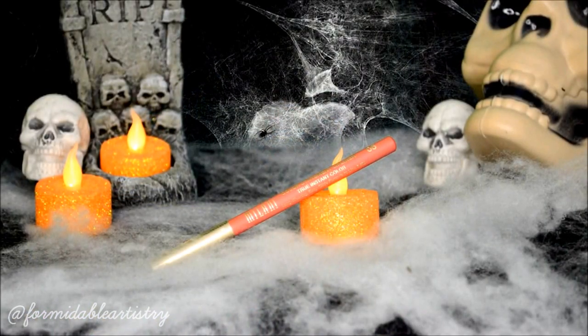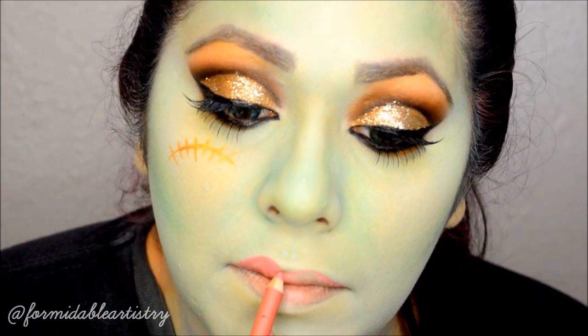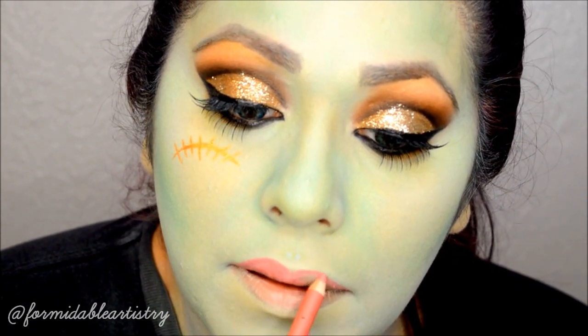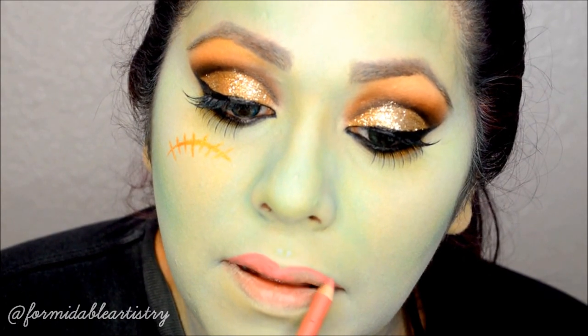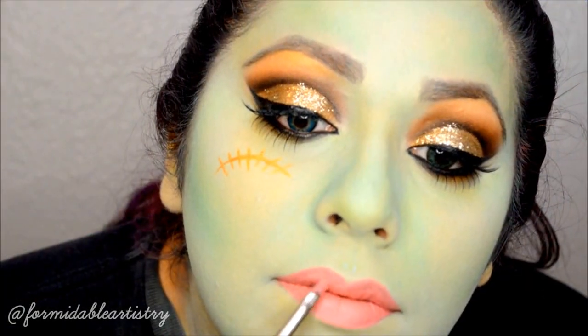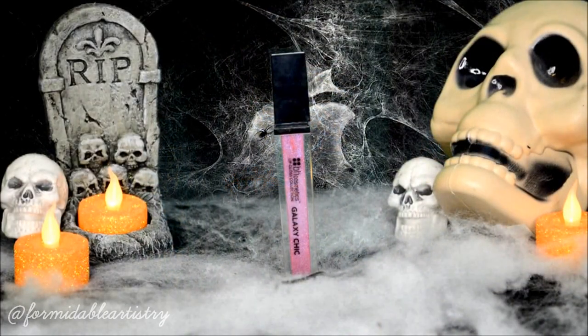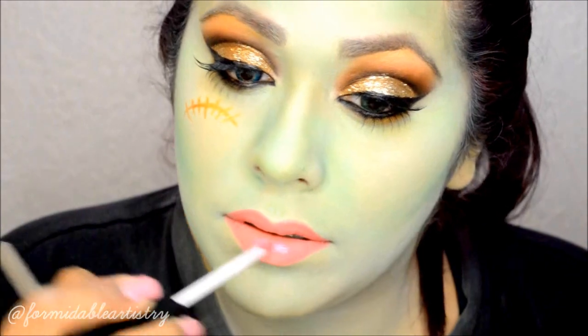To line my lips, I use a baby pink liner and start creating my lip shape. She had pretty full lips so I went a little bit over my natural lip line. Next I take a baby pink lipstick and apply that over the top of the liner, then add a purpley pink gloss over the top.